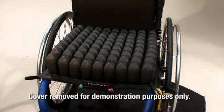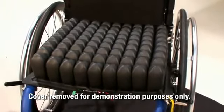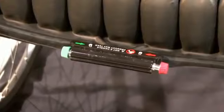The Quattro Select cushions are divided into four quadrants, or chambers, that allow you to control the arrangement of the air within the cushion. The isoflow memory control on the front center of the cushion is what allows this.